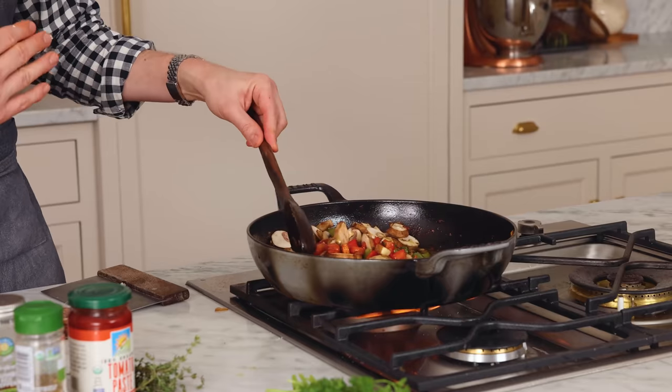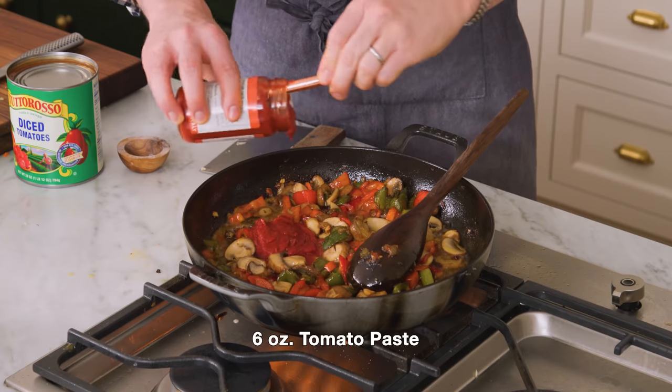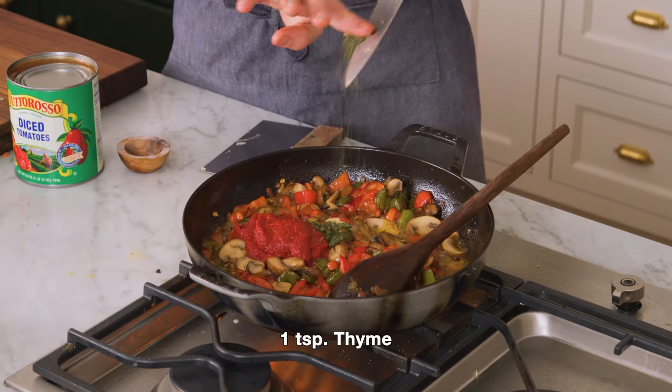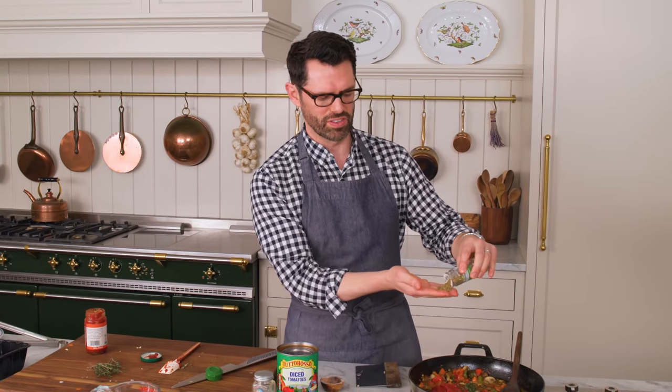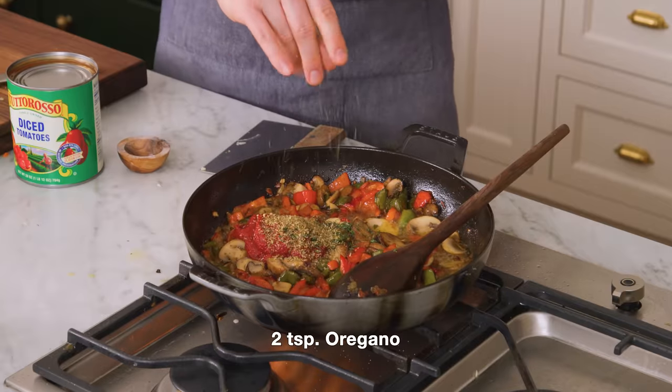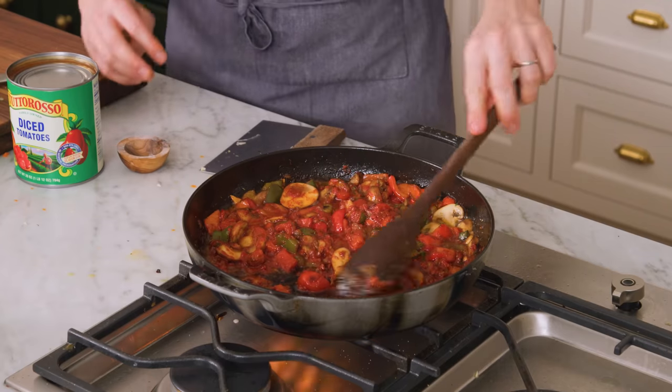Towards the end, you're gonna taste and season more, because without a little bit of extra salt it might not be that great. Once your mushrooms have cooked a bit, we're gonna add a good amount of tomato paste — maybe six ounces. I gave some fresh thyme a chop, but you could also use dried thyme, and I'm gonna add two teaspoons of oregano. Stir all of that together. The tomato paste is really gonna add depth of flavor and give you the base to the sauce — you can see it's almost like caramelized tomato.